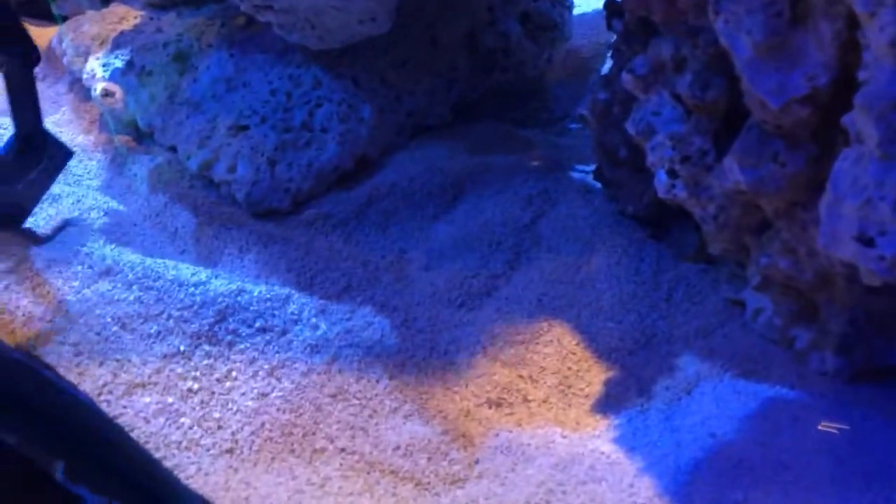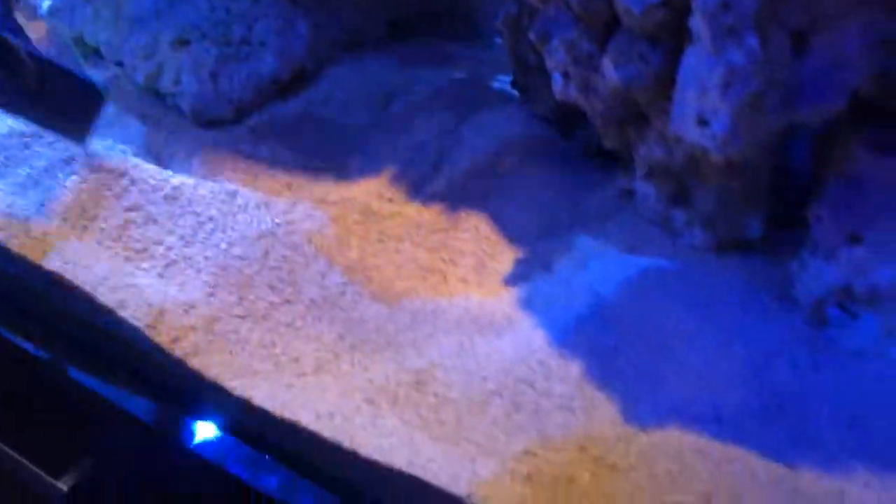Just trying to get a couple inches, maybe an inch and a half of sand in the water. We'll level it all out once we get it going fully.